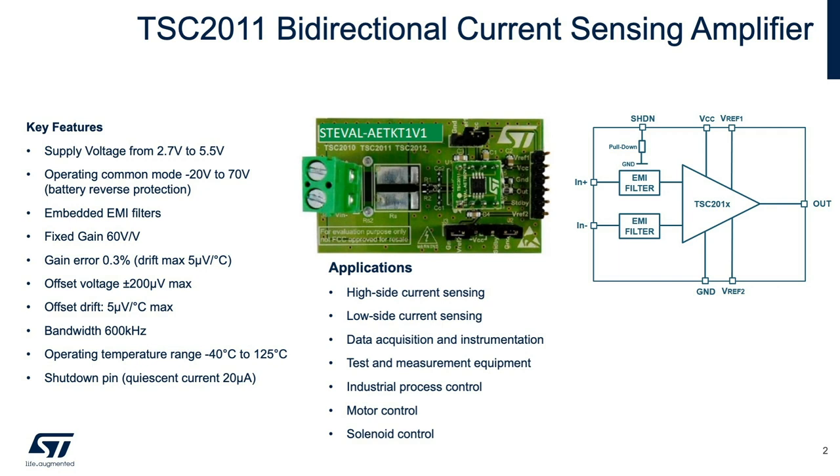The amplifier bandwidth is 600 kilohertz. Its operating temperature range is minus 40 degrees Celsius to 125 degrees Celsius, and the device includes an active low shutdown pin. Some applications include high side current sensing, which is a common application, and low side current sensing, also a common application but with some limitations. It has also been used in data acquisition, instrumentation, test and measurement equipment, as well as industrial process motor and solenoid control.